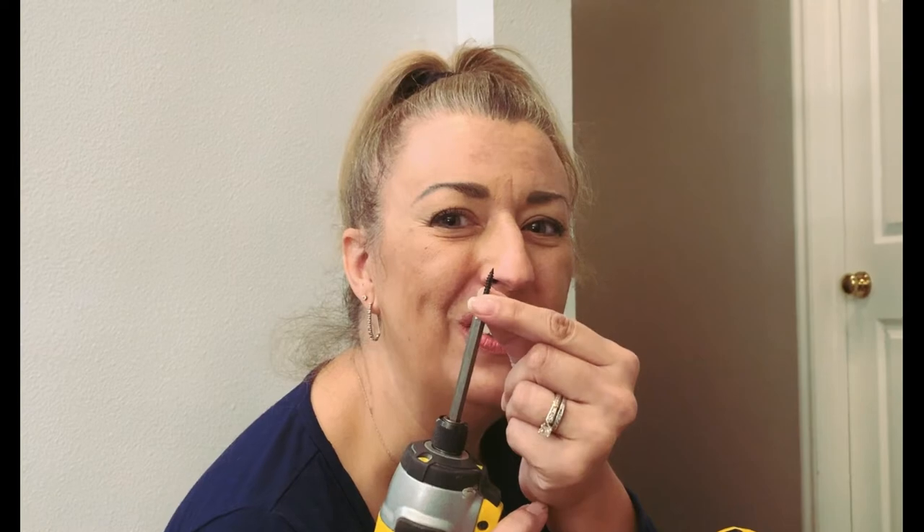Now we just have to put the floor track in. One thing to consider is what type of floor you have — it could be very thin with concrete below, or it could be thicker. Whatever the situation, consider that because it will make a difference in the size of screw you use. This floor isn't very thick and there is concrete underneath, so I'm using a shorter screw.